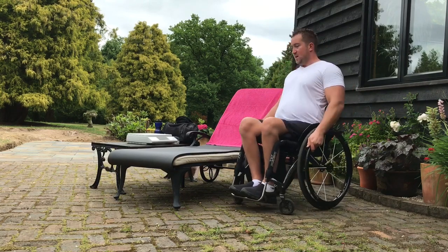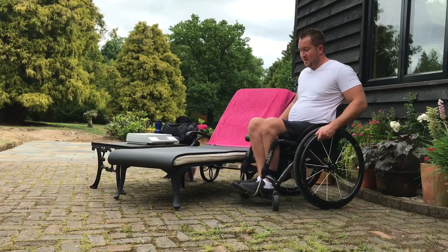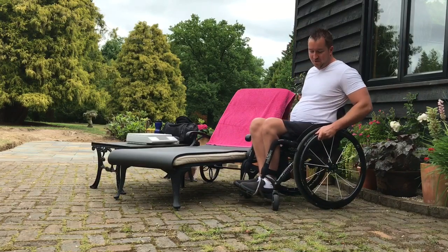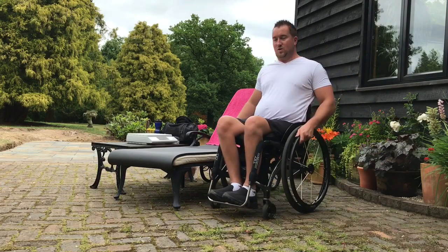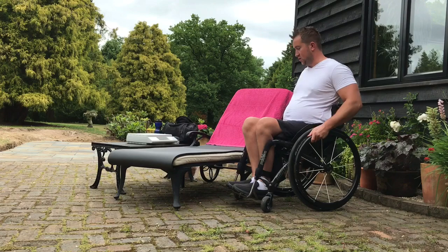What I'm going to show you is the best way that I see for getting on and off this. The first thing I'm going to do is line up my wheelchair at a bit of an angle. I can put it in the best position to show this.